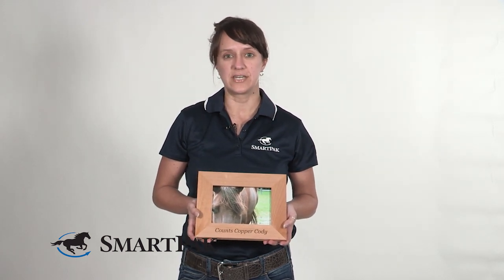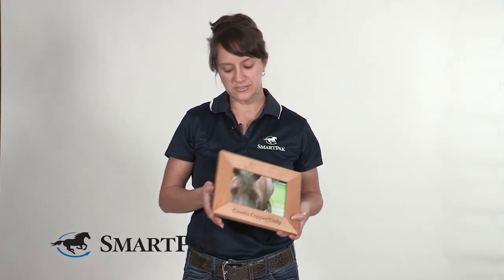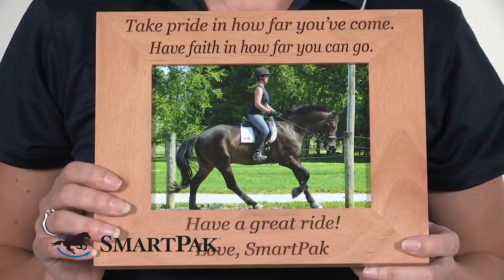I love this frame both for myself and as a gift. One of my favorite things is the way the engraving stands off, because there's actually a little bit of a dark panel in between the two lighter sections, so you can see that the dark wood comes through and really pops off and looks fantastic.